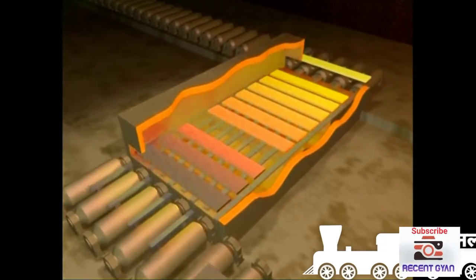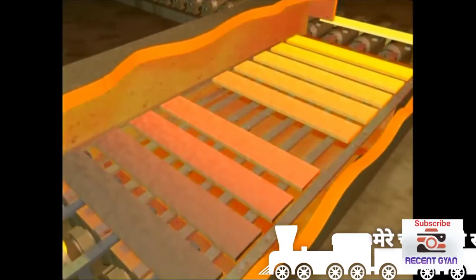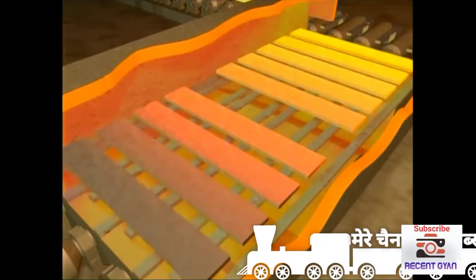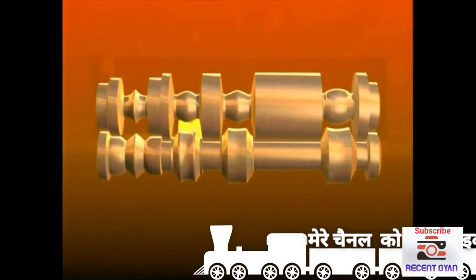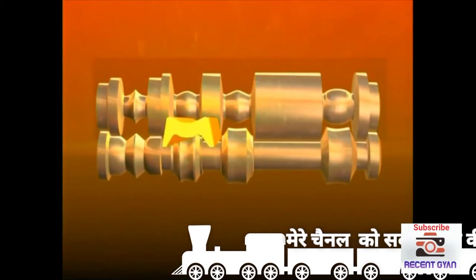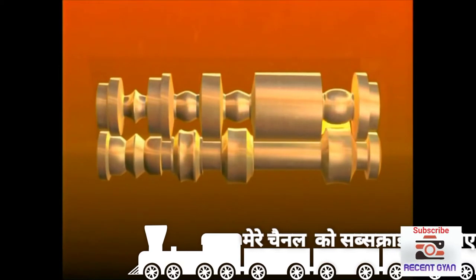Here it travels through several temperature control zones until it's at the correct temperature and ready for rolling. Whatever the product, the principles of hot rolling are the same: steel is squeezed between rolls until the final thickness and shape are achieved.